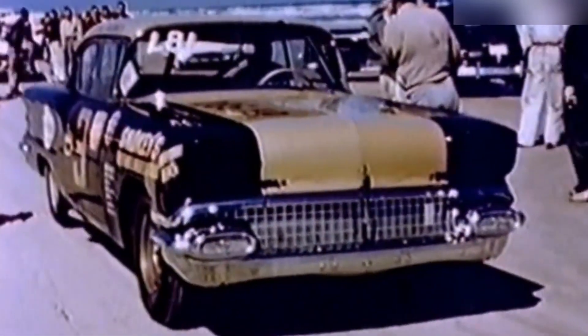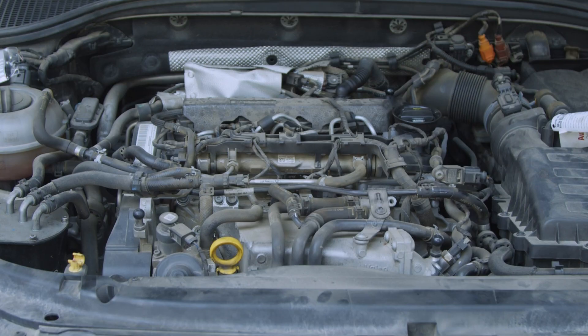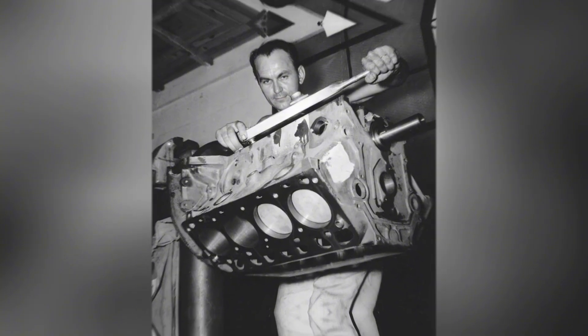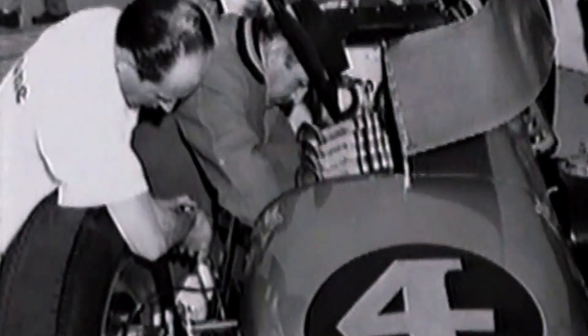The physics behind this theory proved more complex than Unic's explanation suggested. When an engine accelerates rotating masses internally, reaction forces attempt to roll the chassis in the opposite direction. A conventional clockwise rotating engine causes the chassis to roll counterclockwise. During hard acceleration in neutral with no load, this reaction becomes visible — the phenomenon is called engine torque reaction. However, when the engine connects to the drivetrain and wheels contact pavement, different forces dominate.